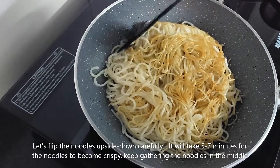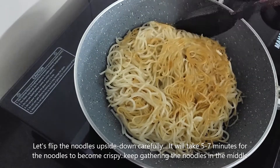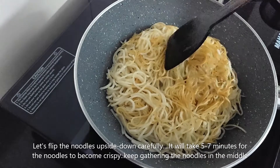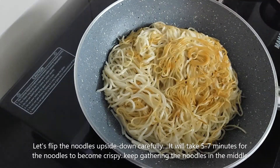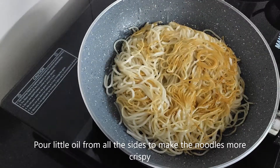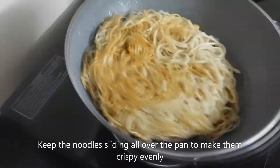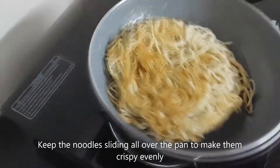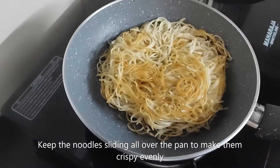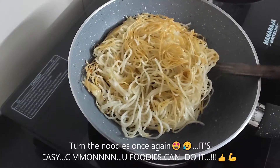When you make a crispy side, it will be good for 5-7 minutes. You need to keep the noodles in the pan so that the noodles spread well and the noodles will be crispy. I will add more of the noodles on the sides. The noodles are crispy.